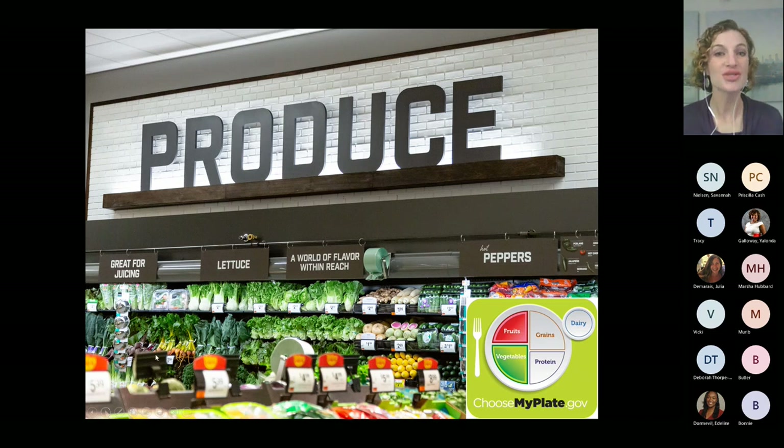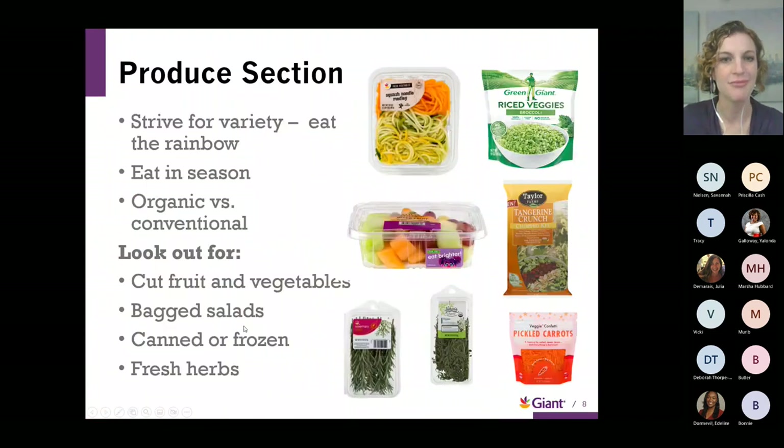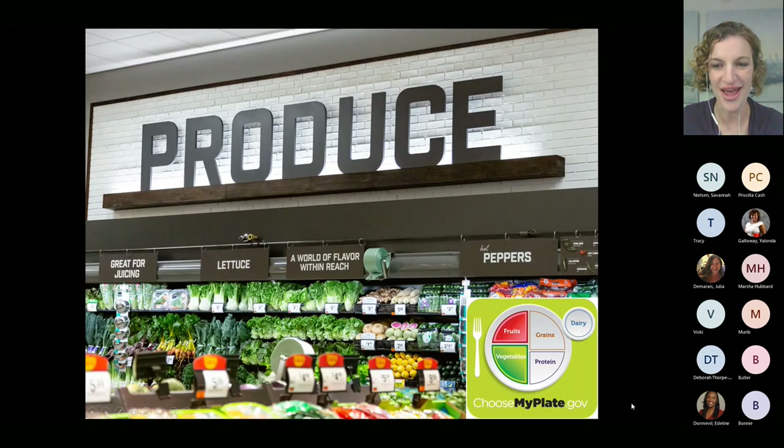As we start our shopping trip, we want to think about using the USDA MyPlate as a method for preparing our meals and helping us navigate the store. MyPlate recommends half plate produce, a quarter whole grains, and a quarter lean protein, which can also include different dairy items. When we walk through the doors of the store and grab our cart, we are more than likely going to be in that produce section first.